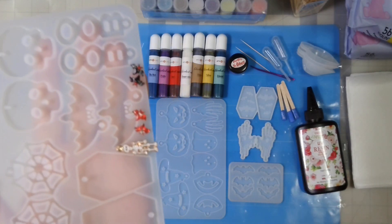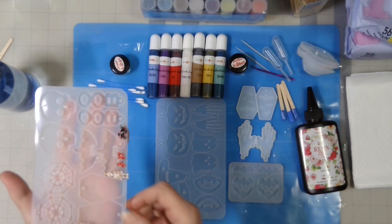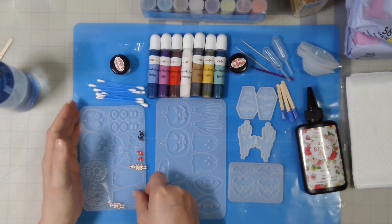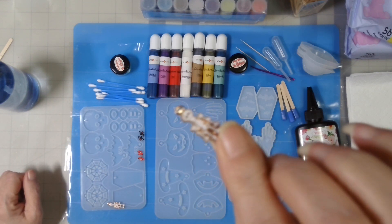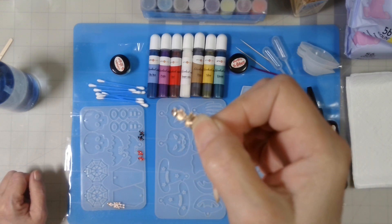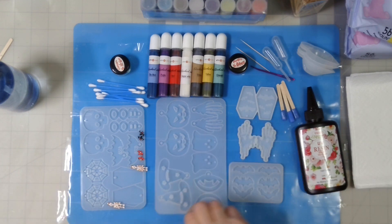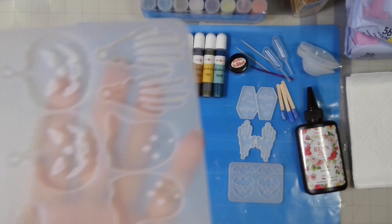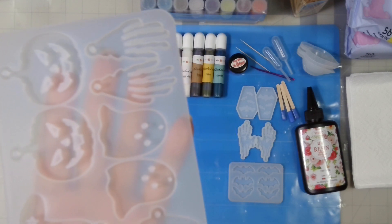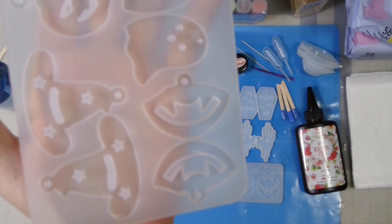These other little items include black and red bats and little skeleton charms. I will be cutting off the little ring at the top of their heads. Then we have pumpkins, hands, a ghost, witch's hats, and vampire mouths.